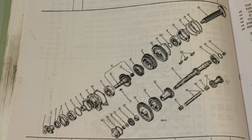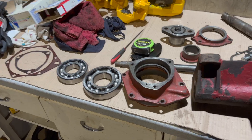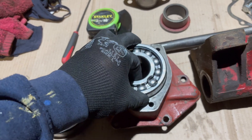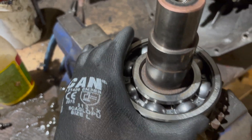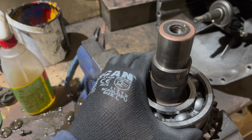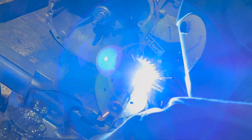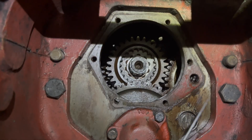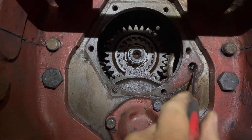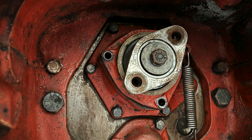We then moved on to tackle the noisy bearings at the front of the gearbox, and as you can see there's a diagram here showing how it all comes to bits. Notches go to the back of the housing. Got the new bearings in — the bigger one and the cheaper one of the two. Before welding the shaft, I preheated it as this helps to prevent cracking and distortion and ensures a more ductile weld with better machinability, which Mark was pleased about. I cleaned that surface up for the gasket and then cleaned the crap out of there.